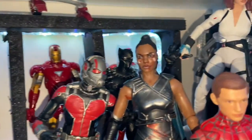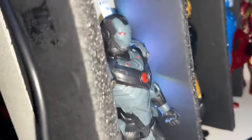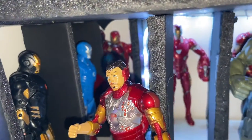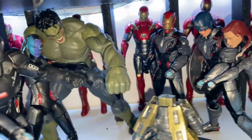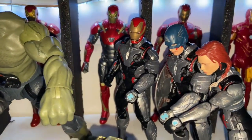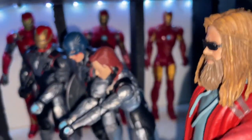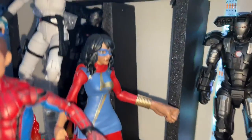That one's Mark 4, that one right there is Mark 5, this one's Mark 6. Illuminati. I call this one a Black Panther one. Iron Patriot, Mark 15 — my bad. And then Mark 47, Mark 48, the Avengers game one. Iron Patriot, Iron Skull, Red Skull, the Disco one, Iron Man 2 War Machine, and then Endgame War Machine.